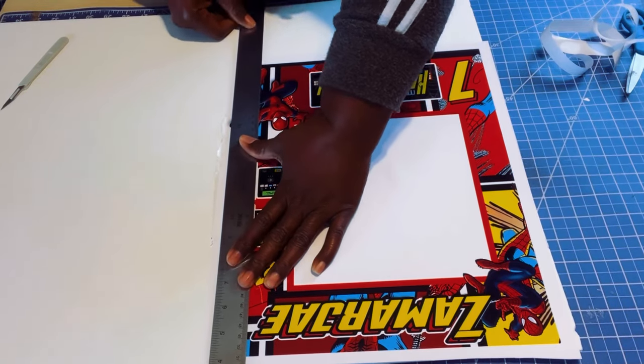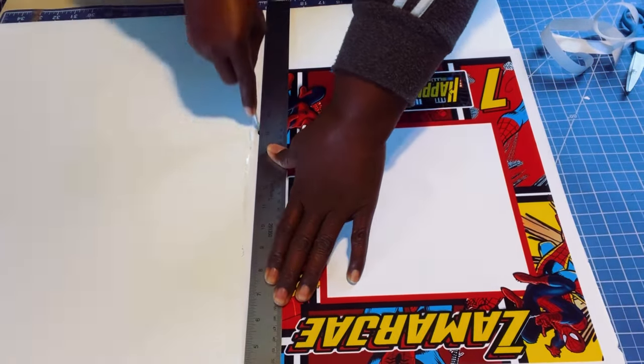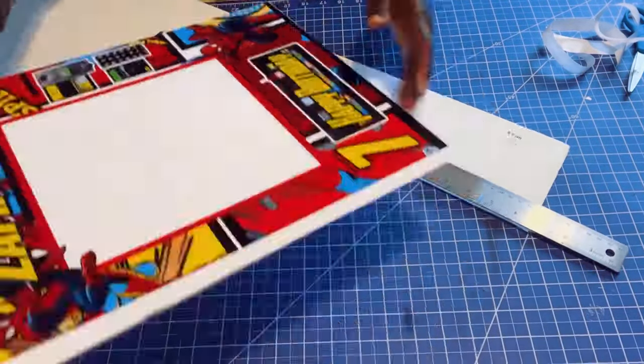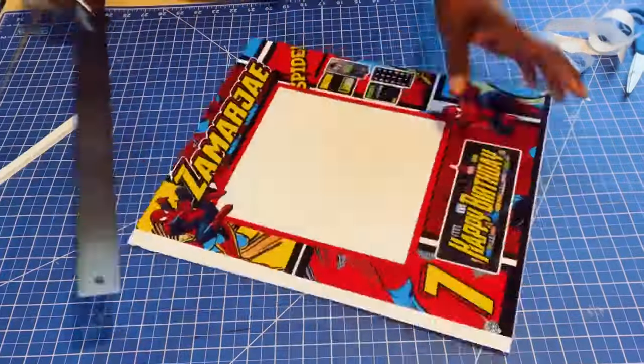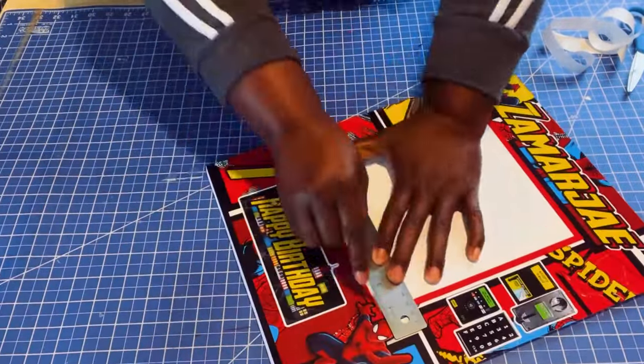I'm going to take my metal ruler to cut the image away from the foam board. I suggest using a metal ruler to prevent cutting into a wood ruler. Now cut out your window.